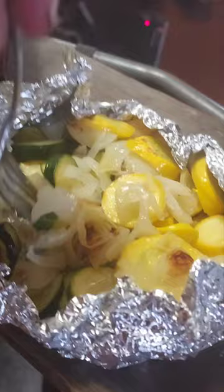Looks great, smells absolutely delicious. Right there's the garlic.